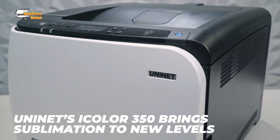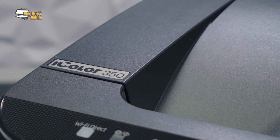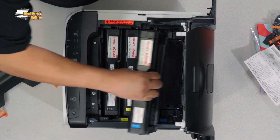The UniNet iColor 350 is starting a revolution in the sublimation industry. This printer is one of the industry's first ever laser sublimation printers — and yes, you heard me right: laser sublimation.